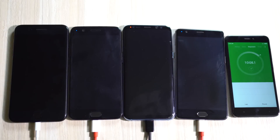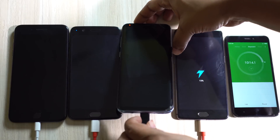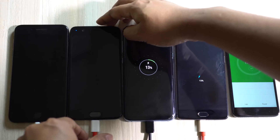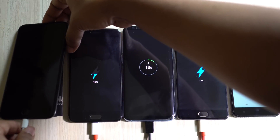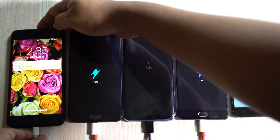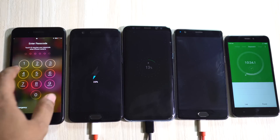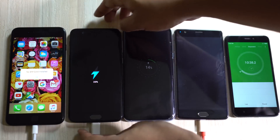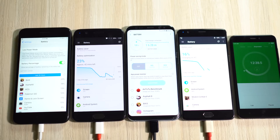It's 10 minutes on the stopwatch. OnePlus 3T is at 13%, S8 Plus is also at 13%, and OnePlus 5 is at 19%. The iPhone 7 Plus is at just 6%, so OnePlus 5 is leading. Since iPhones turn on automatically when you connect the charger, let's turn on all the other devices. OnePlus 3T is now at 16%, 2% more than S8 Plus.